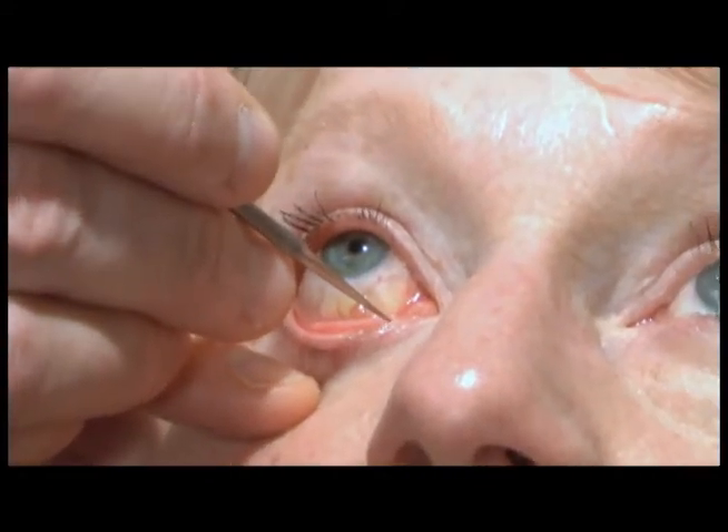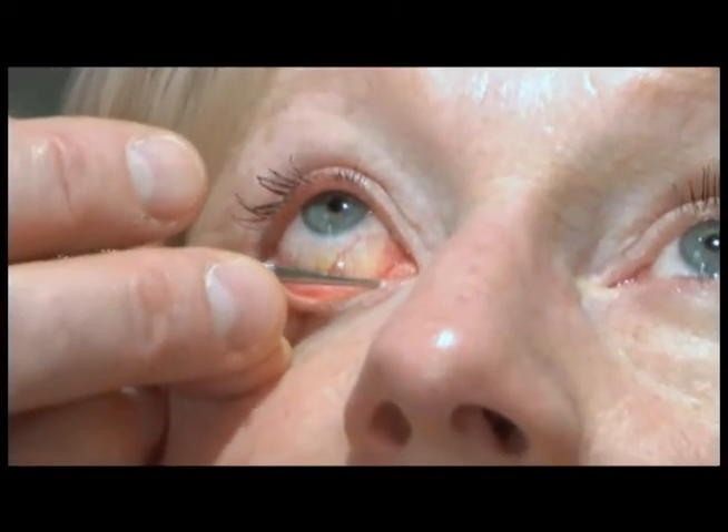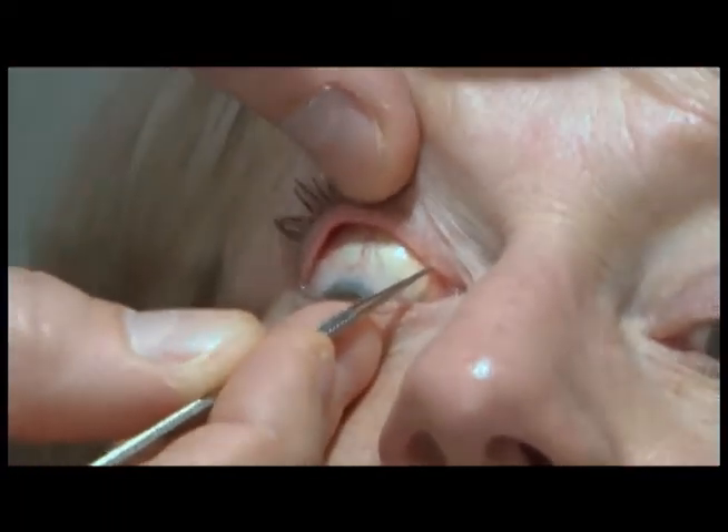Evaluation of the lacrimal system involves dilating the puncta first. The lower puncta is dilated with the punctal dilator, placing the dilator vertical followed by horizontal. The same is then done for the upper punctum, again passing the dilator vertical followed by horizontal.